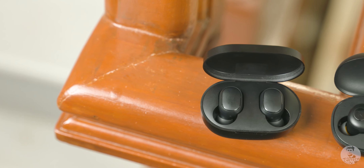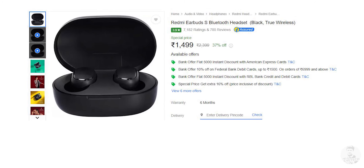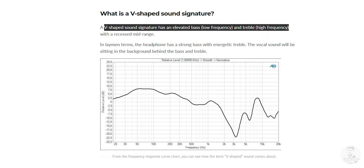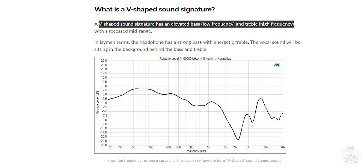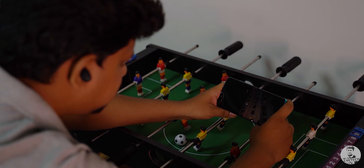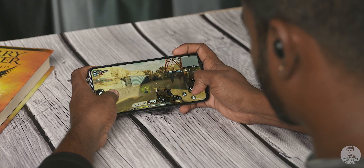Moving up, we have the Redmi Earbuds S. From a purely sound perspective, they are way better than the Realme Buds Q. So if it comes to a toss-up between these, I'd prefer spending my ₹1499 on the Redmi's. They are bass heavy and have a V-shaped sound signature, so the lows are more pronounced and the mids are recessed. The range isn't the greatest but that isn't noticeable if you are watching a movie or playing a game. Speaking of games, we have a dedicated gaming mode and it does a decent job with a reported latency of around 144ms.